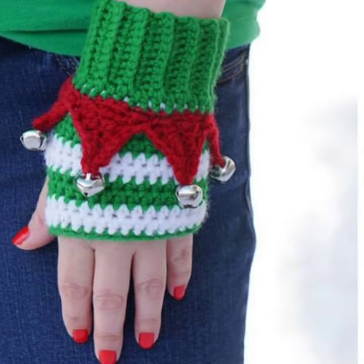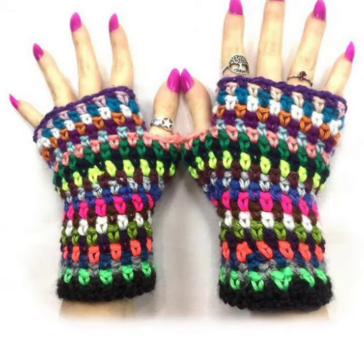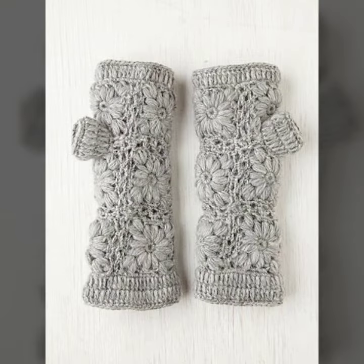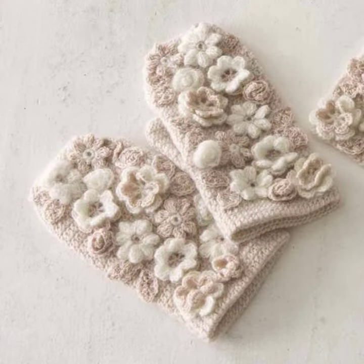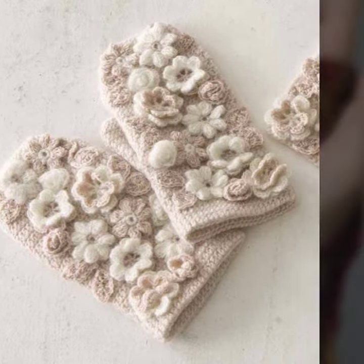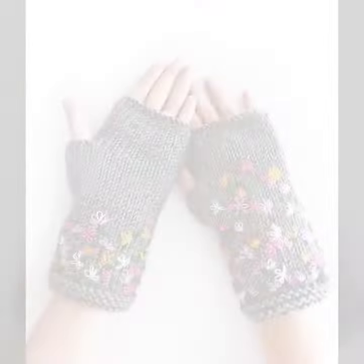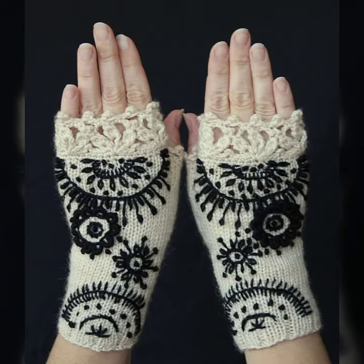So friends, how are you? I'm fine. I hope you are enjoying the best condition of health. I am back again with the most stylish, most demanding collection of women's crocheted fingerless gloves designs — for those ladies who love to wear such types of gloves designs. This is very beautiful and trendy.